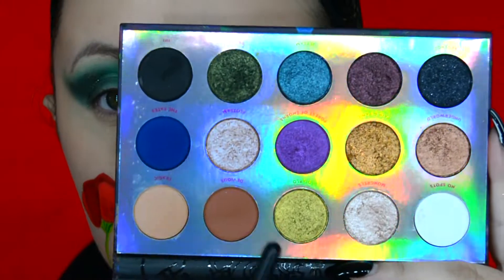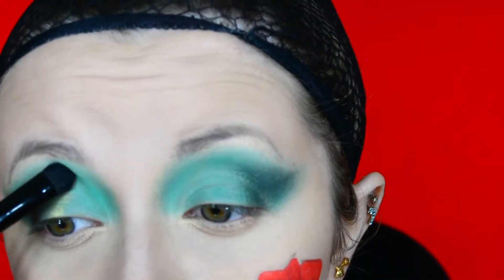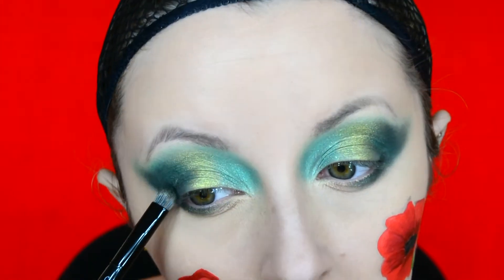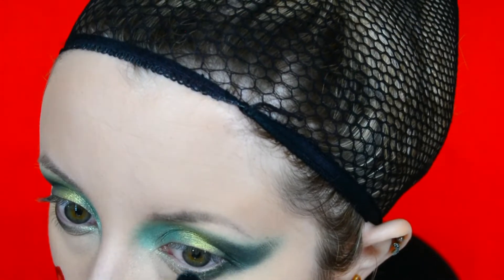I then got my Colourpop Disney Villains Misunderstood palette and used the shade called Facile on the outer corner and the shade called Diablo on the centre of the eye. For the inner corner I used the shade called Cosmic Ocean out of the Fenty Beauty Galaxy palette. To make the whole eye look cohesive, I got the three metallic eyeshadows and placed them on the bottom lash line as well.